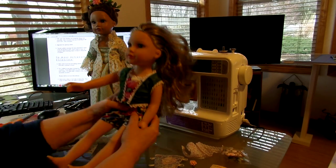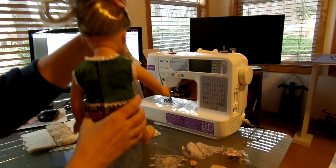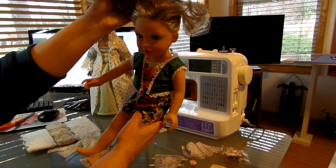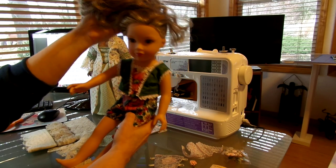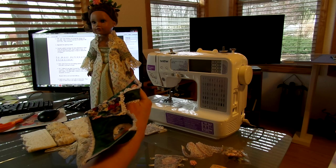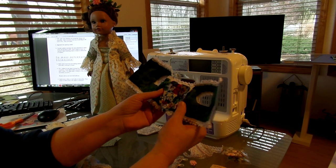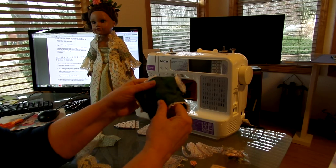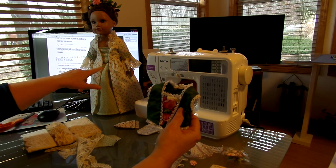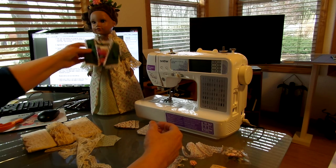Here's another option for that same stomacher pattern. What I did is I took the pattern, cut the back completely in half, and gave myself about an extra three-quarters of an inch on each side of the back piece. I was able to sew the stomacher in so I didn't even have to worry about putting any kind of snaps or buttons or anything like that.